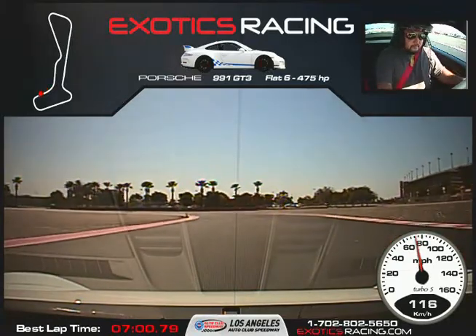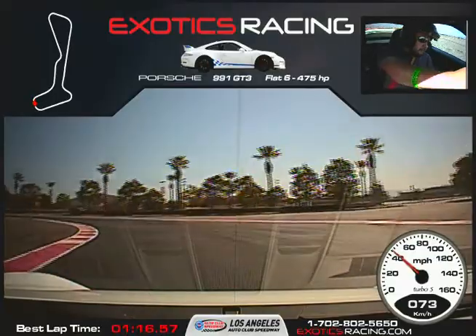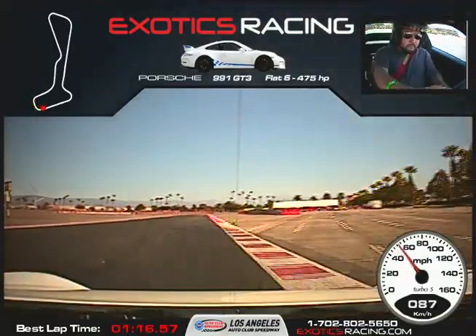Now back on the brakes. Release the brakes, turn it to the left, gently squeeze the throttle just a little bit. Now start squeezing the throttle, unwind the steering wheel. Full throttle on the front straight.